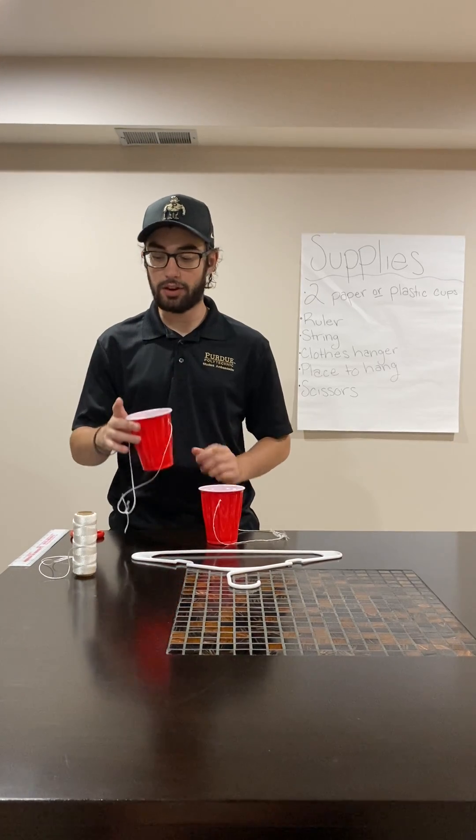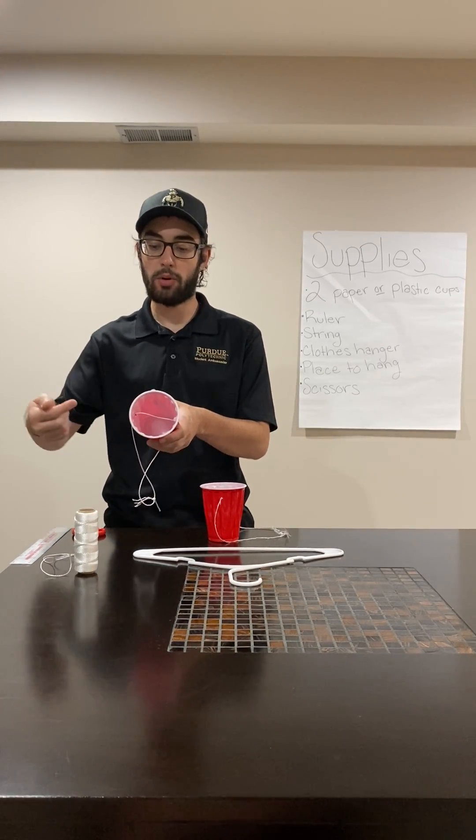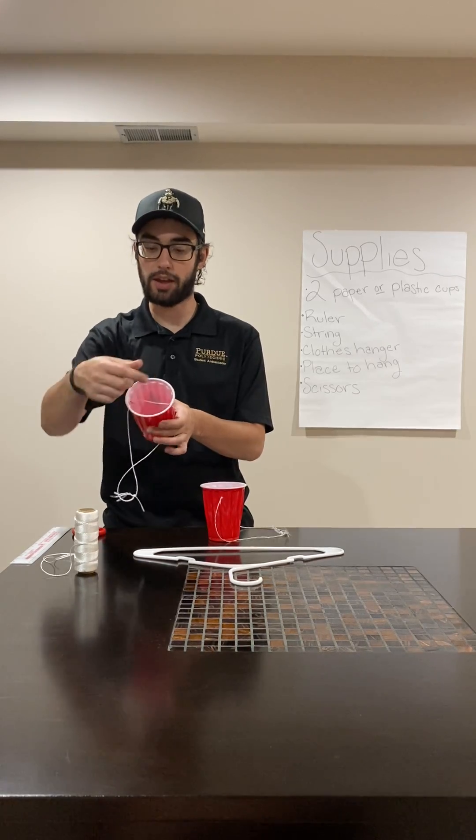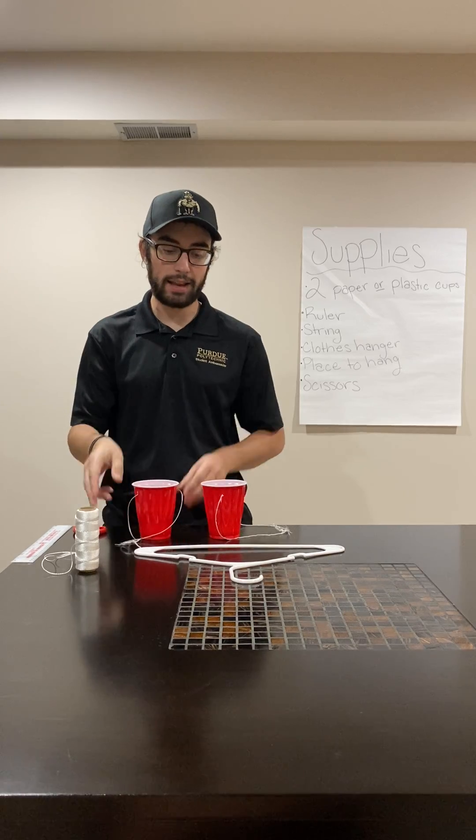First, you will take your pair of scissors and cut a hole in the cup that goes through the cup, so you can feed the string from one end through the other. You'll bring the string up and you'll tie a knot. You'll do that in both of the cups.